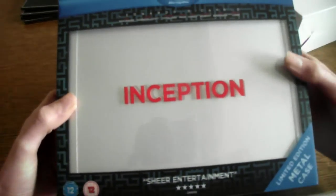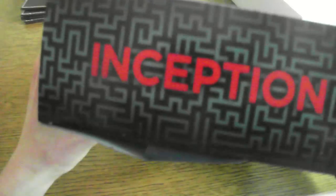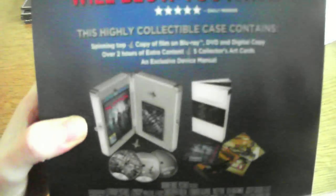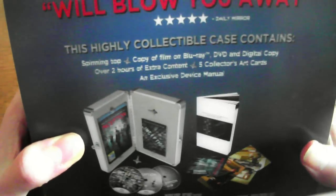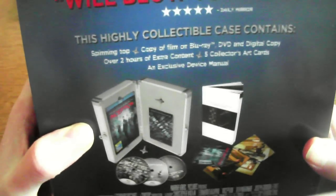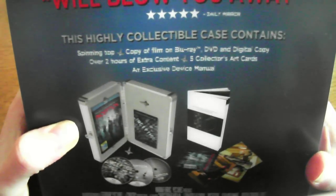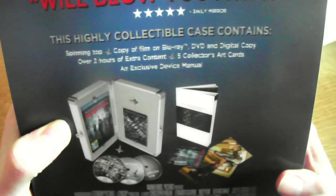So this is it. It comes in this sort of plastic-y case. Here it says collectible includes spinning top, copy of Blu-ray, DVD and digital copy. Over 2 hours of extended content, 5 collected art cards and an exclusive device manual.